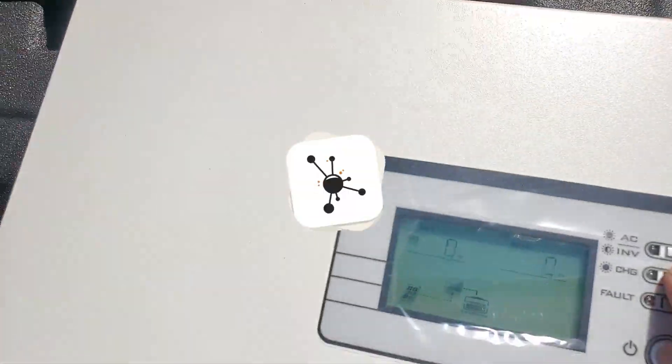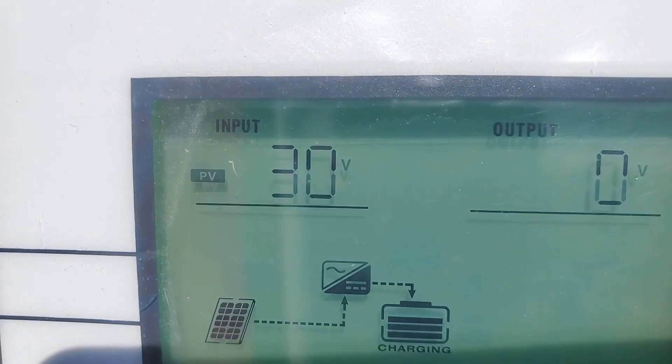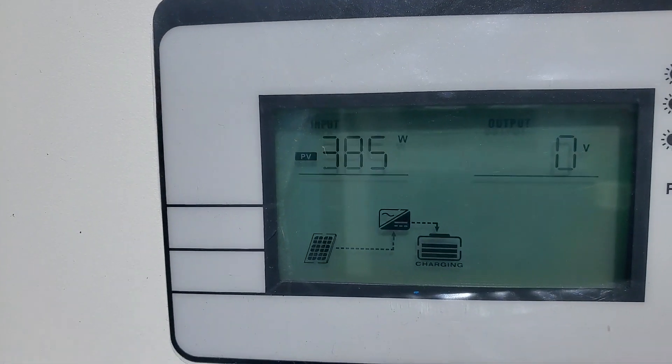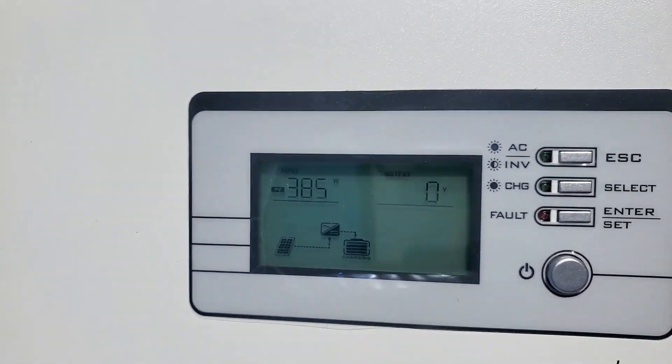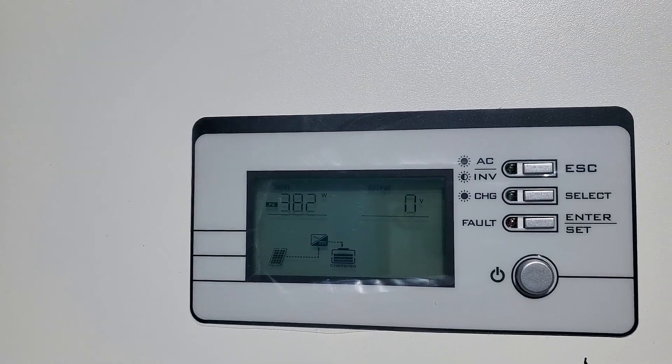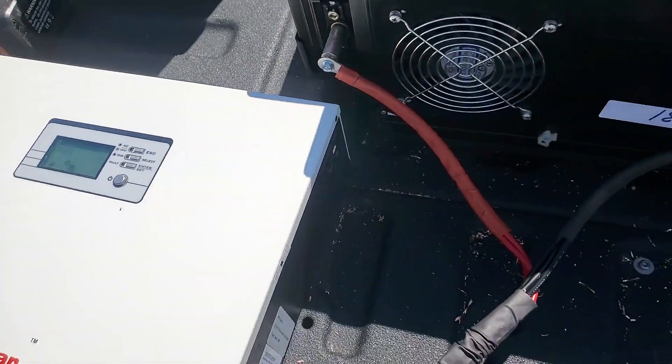Let's have a look at how much the PV input is — it's 31 volts, and the wattage pulling from that is 385 watts. That's from two 345 watt panels, but the sun is still in the morning and hitting those panels at about a 30 degree angle.